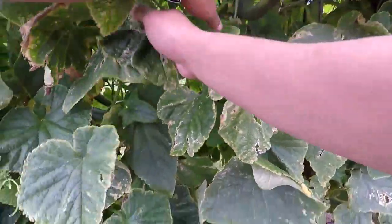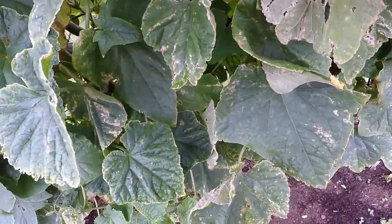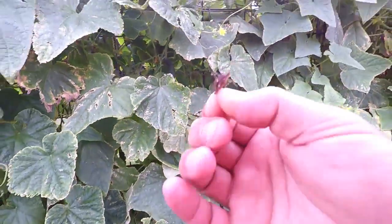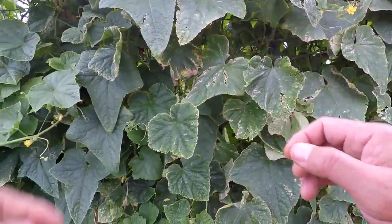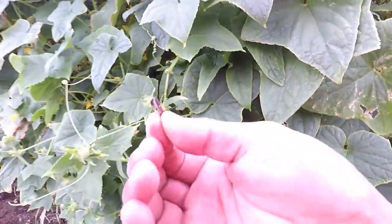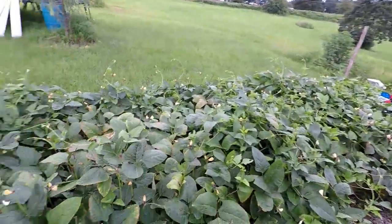Oh look at all these stink bugs — gosh almighty, look at them! There's a stink bug right there if y'all can see that. There's another one. Good night, all right.